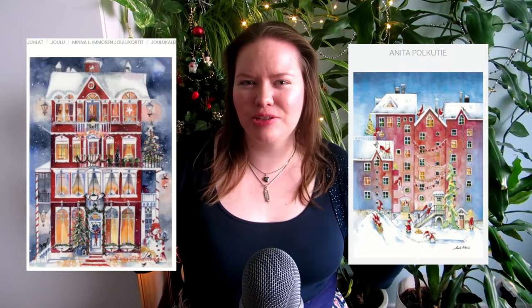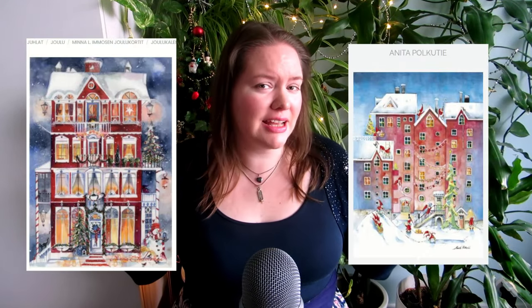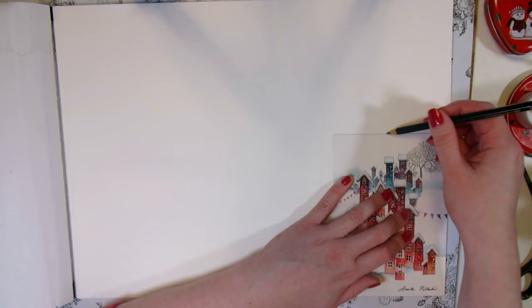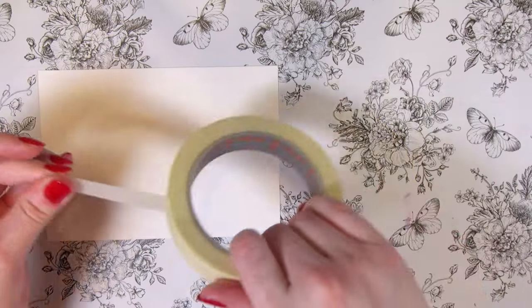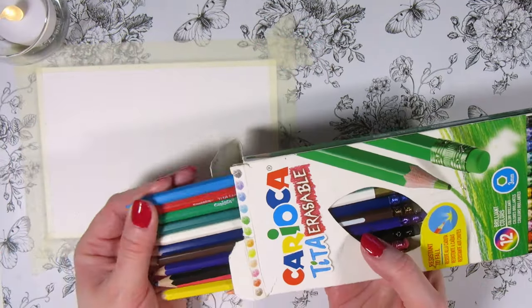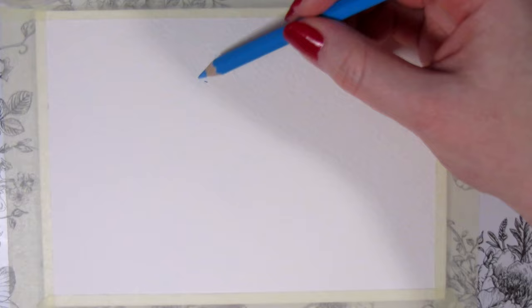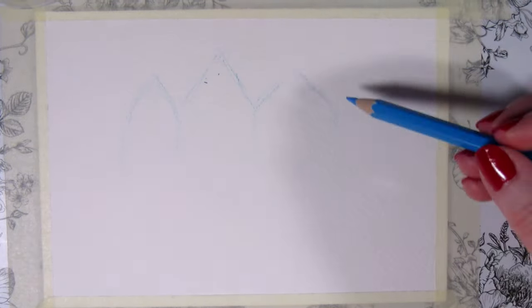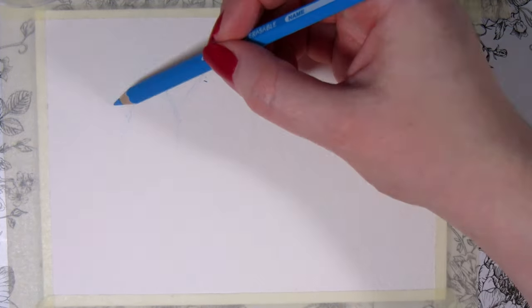If you love these winter city street Christmas cards as much as I do, let's try painting them with watercolor. I'm using a big postcard as a stencil to cut out from a bigger piece of watercolor paper and taping it down on a wooden board with masking tape. I'm using an erasable colored pencil for sketching, but you could also use a watercolor pencil that dissolves into the painting or a hard graphite pencil to make a light sketch.